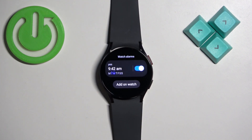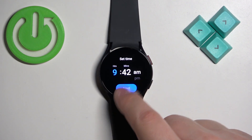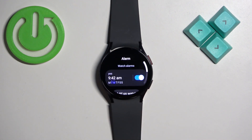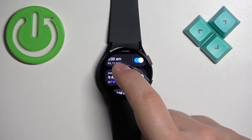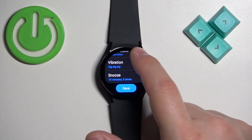Once you're done, tap "Save" to save your alarm clock. Here we have it — you can turn it on or off, tap on it to edit it again, and you can have multiple alarms. You can add another one the same way.